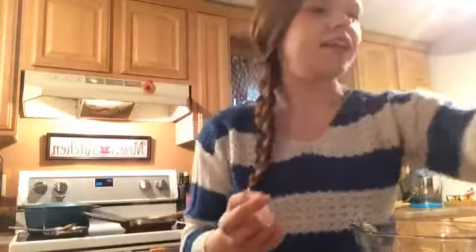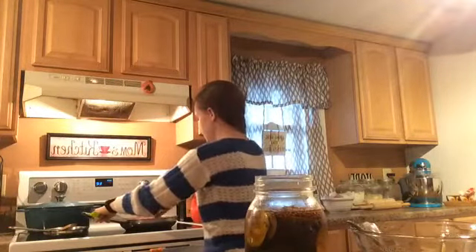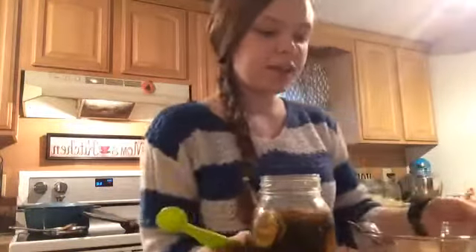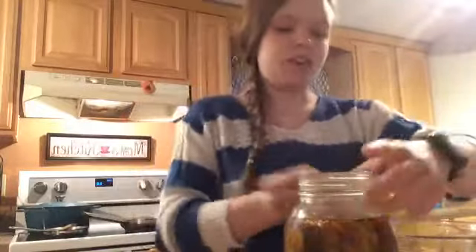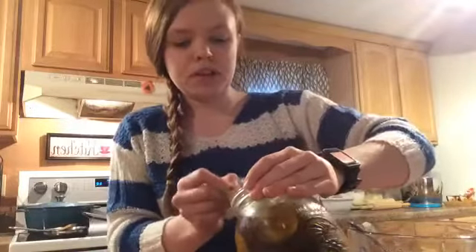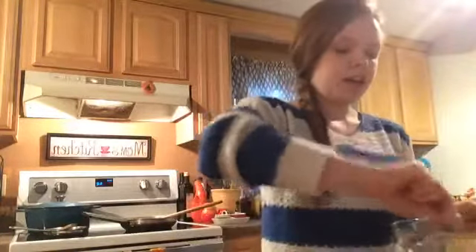Now we're going to add about one to two teaspoons of dill pickle brine. We're going to add two teaspoons of that. You could do a sweet pickle brine if that's what you like, but we love dill pickles. And now we're going to add a half a teaspoon of chili powder — it just adds a nice little bit of smoky flavor to it. And we're going to mix that up.